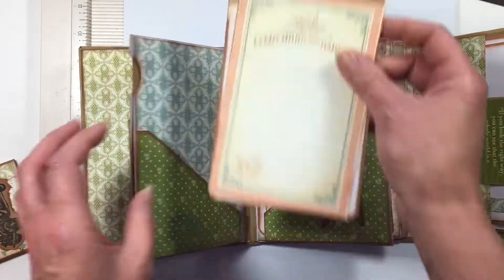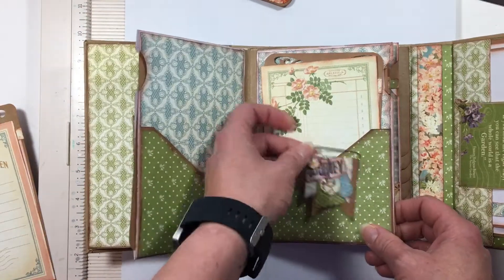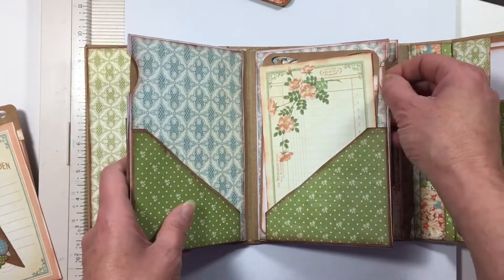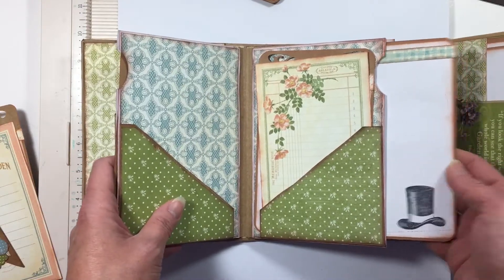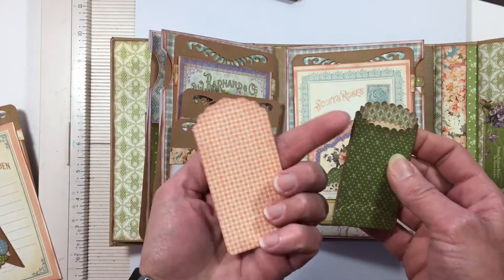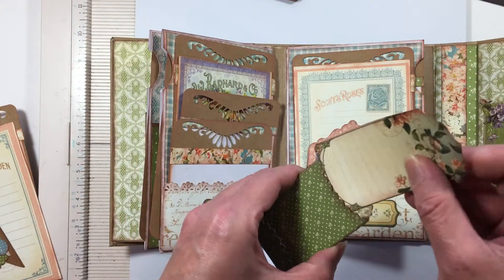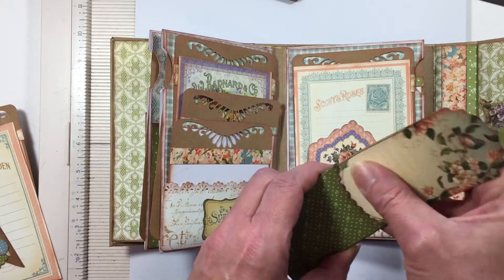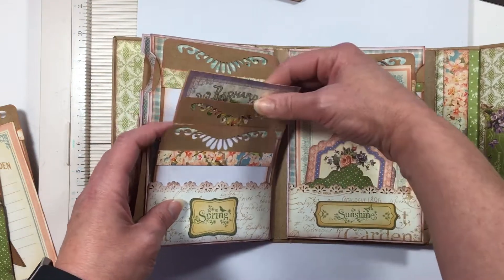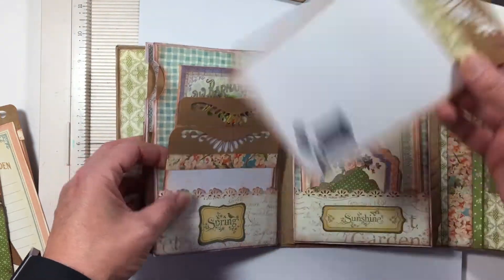Some more tags, some from the paper, another page that pulls out. That was actually supposed to be in there. Some more tags for photos, photo maps.